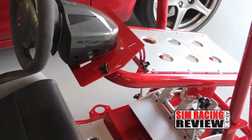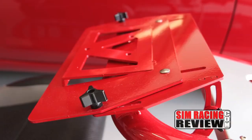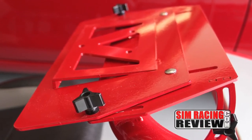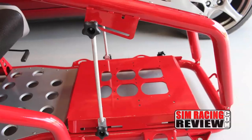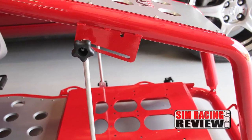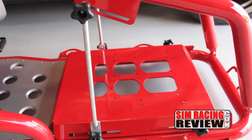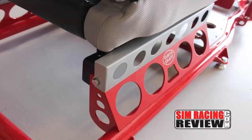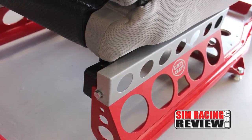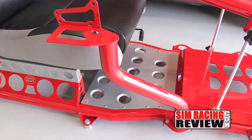Like any good cockpit, there are three main areas of adjustment: the seat, the wheel plate, and the pedals. The wheel deck has great angle adjustment as well as a slide for moving it toward or away from the driver, and the entire wheel deck can also be adjusted up and down. The pedals can be adjusted for distance from the driver but do lack any angle adjustment. The seat is mounted on a slider for adjustment and ease of entry and exit, and the shifter mount is stationary and not adjustable.